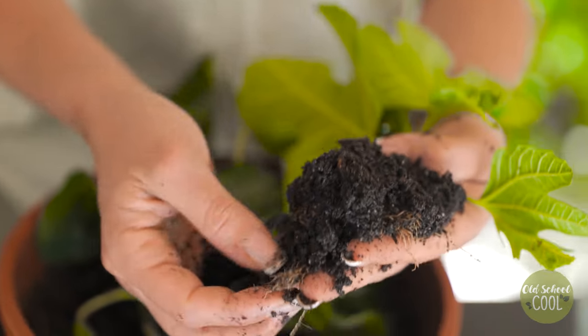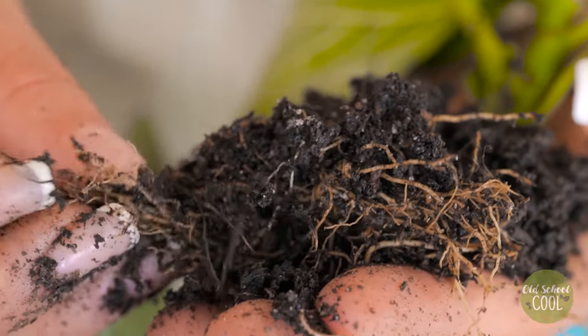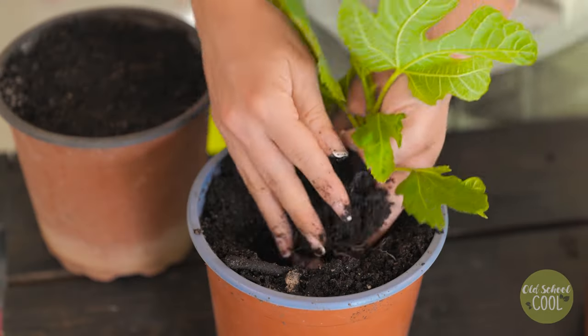The roots should now be about three inches long. This root length makes it easier for seedlings to get acclimatized after transplanting.